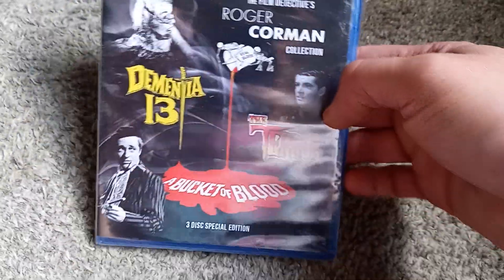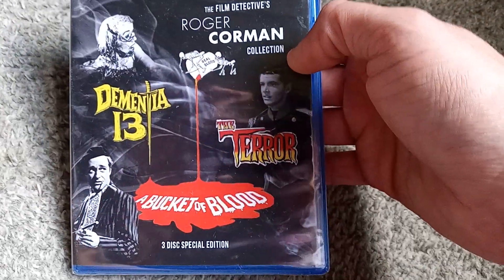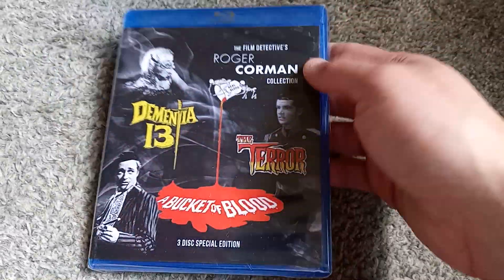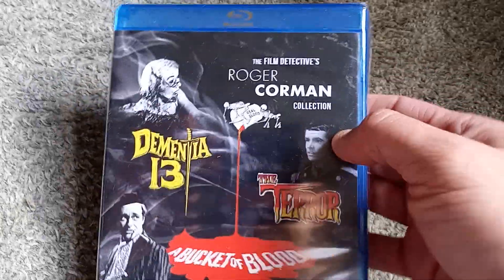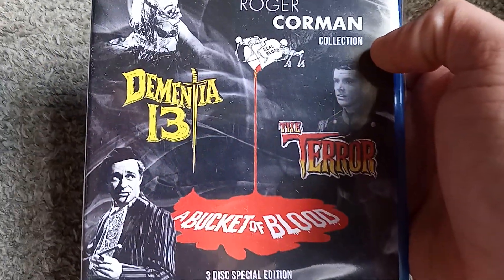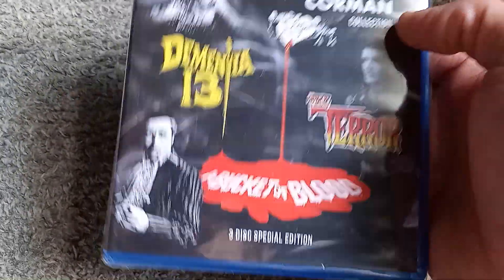The three films included are Dementia 13, The Terror, and A Bucket of Blood. I've been wanting to revisit The Terror for some time — young Jack Nicholson there on the cover — and this is a great way to do so. According to reviews, they're all excellent prints, the best looking prints known to be in existence of each film. I'm pretty excited to check all three out in higher quality than I've ever seen them. I've seen all three before, mostly on those multi-film packs where they're just VHS rips.